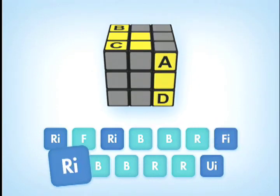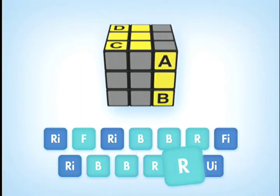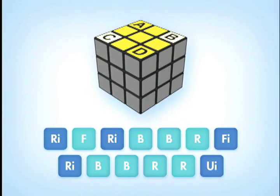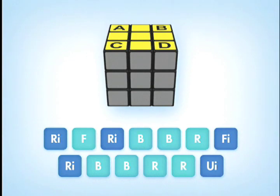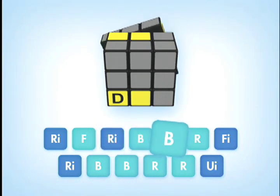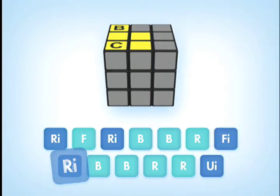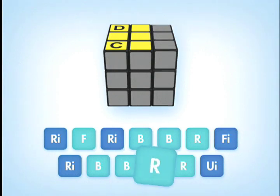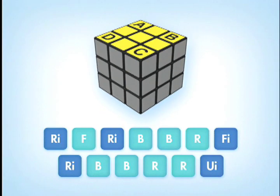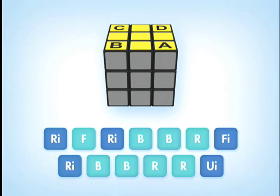Continuing the sequence: FI, R-I, B, B, R, R, U-I. If you need to switch the diagonal corners, then do the same move sequence: R-I, F, R-I, B, B, R, R, U-I. Do this once, then hold the cube so that two correct corners are on the back B-face, and do the sequence again.